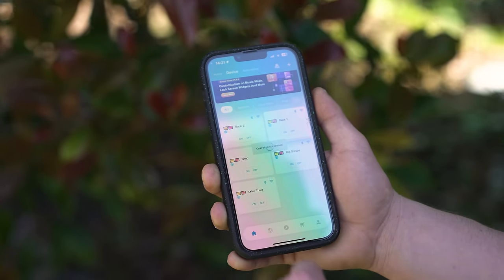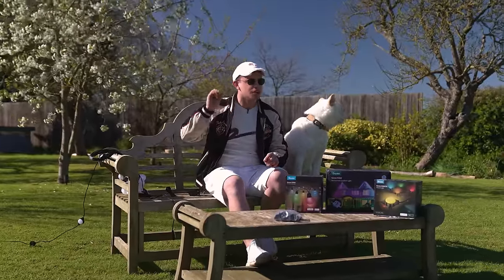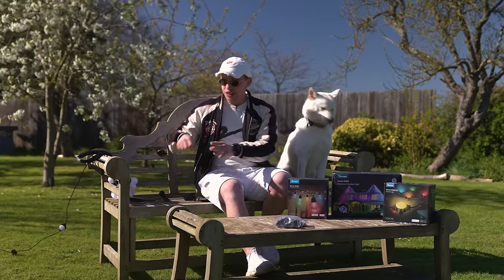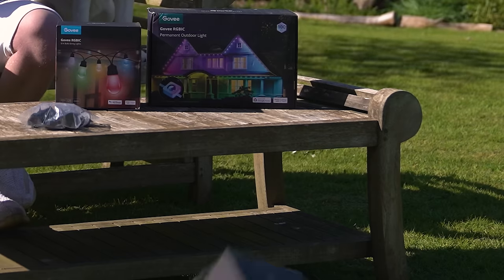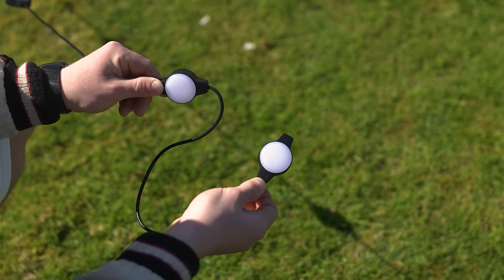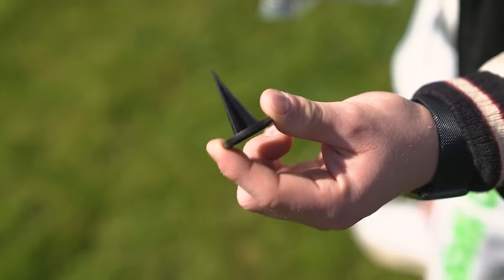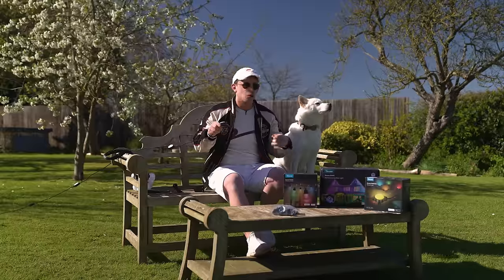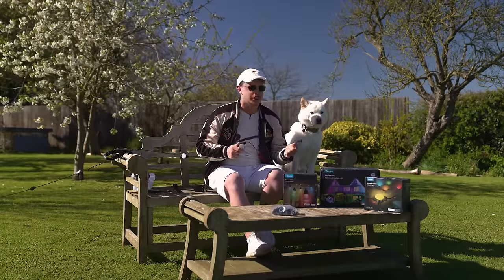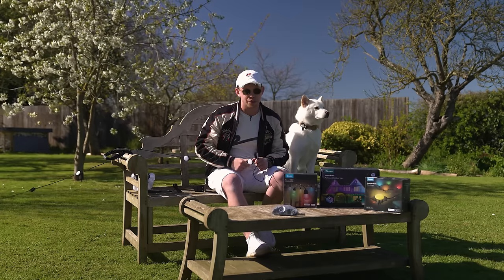We've now installed all of our floodlights around the garden. Annoyingly we won't see what they look like until nightfall, but we've got some new lights to install. These are the floor lights — basically little lights on a long string with a spike that go into the ground. Normally you'd use these to light up a path, but since I don't have a path I'm going to use them to light up the brick wall at the end of the garden.